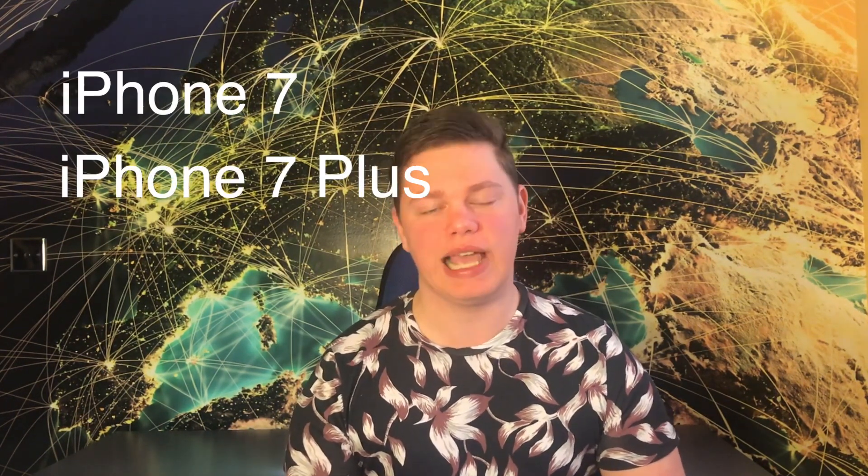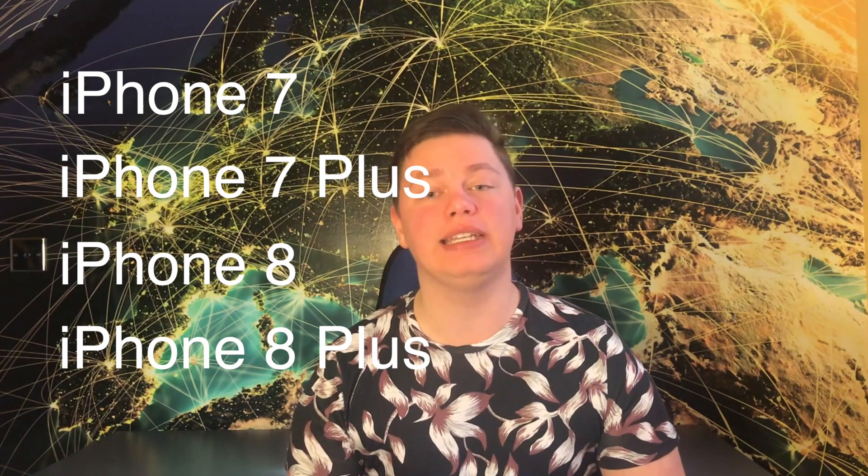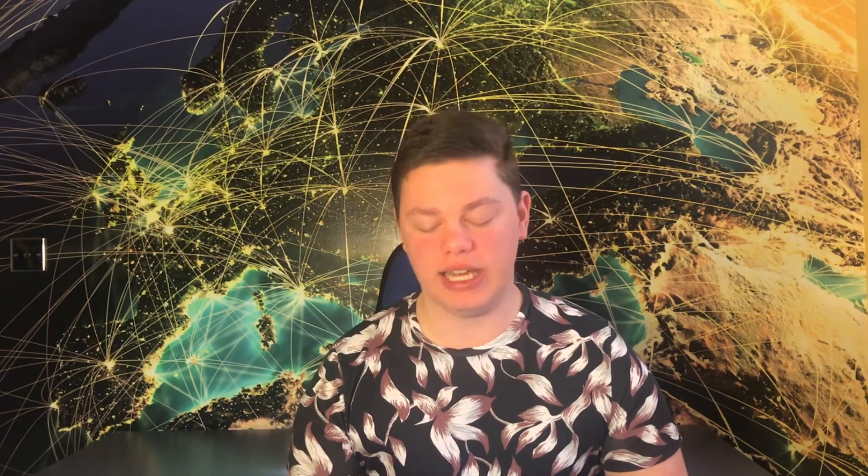The Libre Link app is available for iPhones 7, 7 Plus, 8, 8 Plus, and the iPhone X, and it is initially available in about 12 European countries, including Austria, Belgium, Finland, Germany, Ireland, Italy, Spain, Sweden, Netherlands, Switzerland, and the United Kingdom.